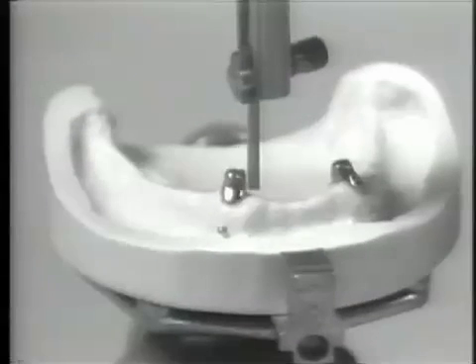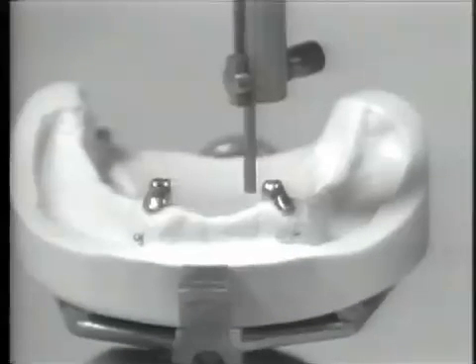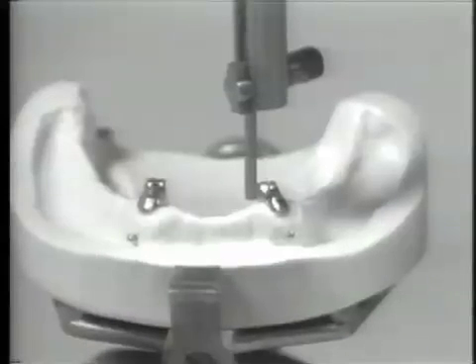The copings are now ready for cementation and the final impression procedures for overdenture construction can be initiated.